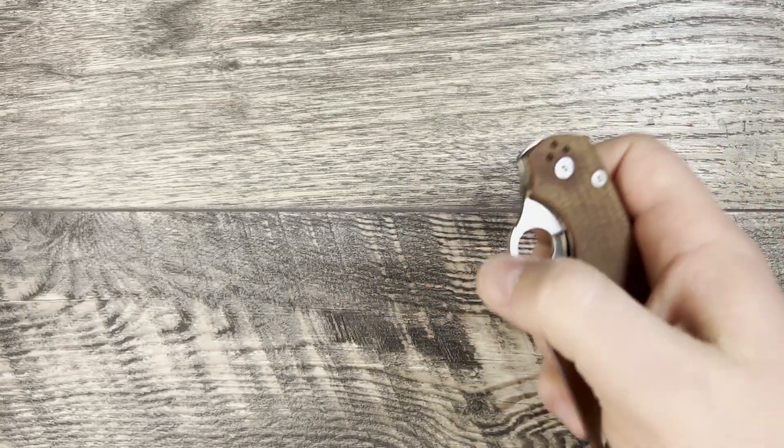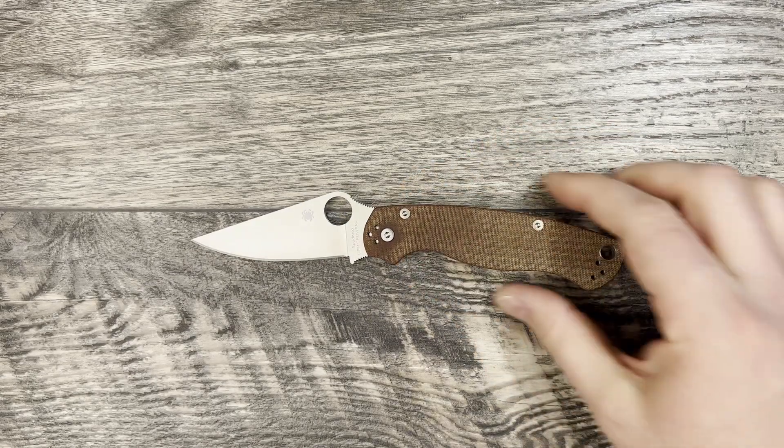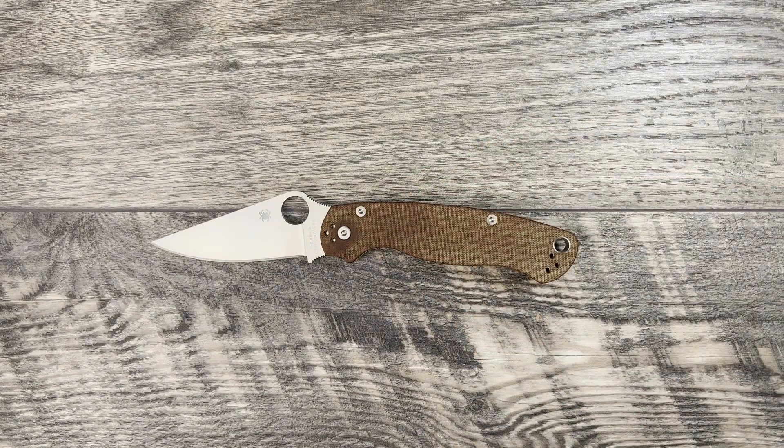It's been a little while since I've handled a PM2, but what we're going to do is go ahead and go through the knife specs. We're going to do some size comparisons and then jump into thoughts and impressions on the knife. Very weird to have a PM2 back in hand — it's been that long for me.